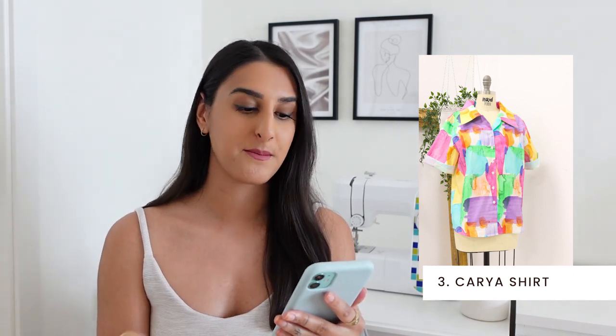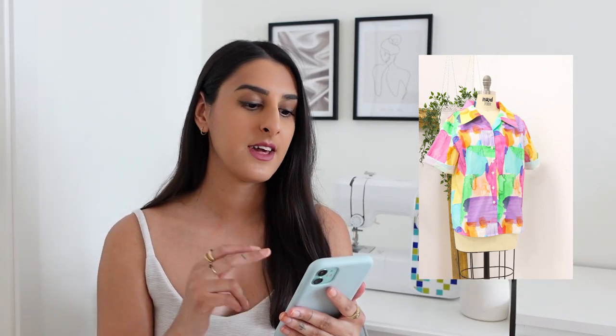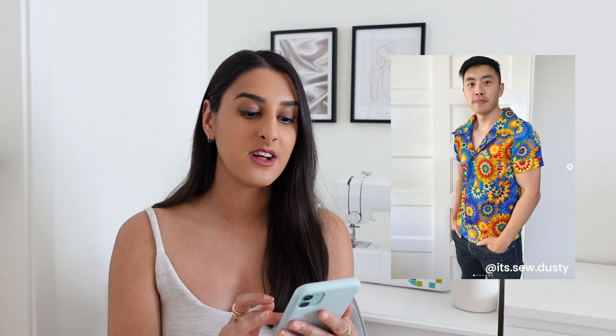The next pattern is the Kyra Shirt by Mood Fabrics, and again this is another unisex pattern. I think it'd be such a nice staple shirt pattern. I really love this simple shape with the rolled up sleeves for a bit more of a casual look, and when you have simple garments like this in your wardrobe you can definitely play around with using bolder fabrics to make it feel a bit more standout. I found this example on Instagram of someone that's sewn it for a man and I just love how they've used such a bold fabric — it makes it feel so much more playful and fun. This is such a great staple pattern that you can use over and over again, and I can't believe this is actually free.